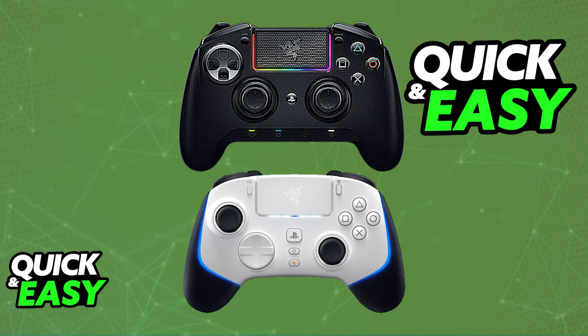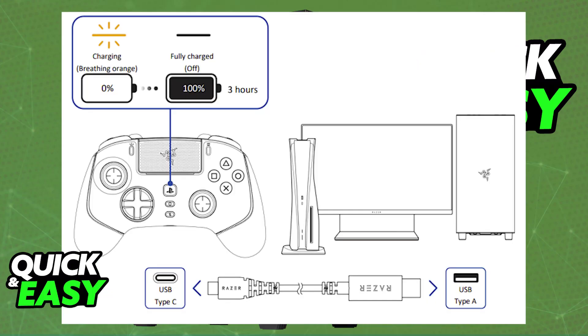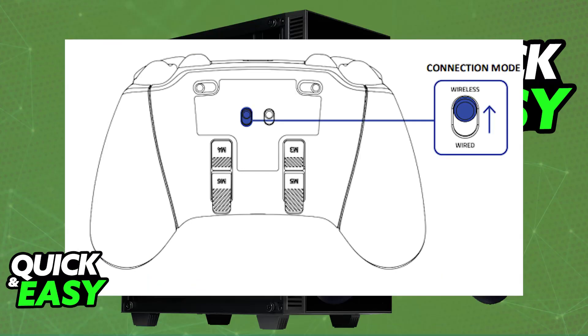For the V2 Pro, make sure it is sufficiently charged first. If you are going to be using your controller wirelessly, you need to ensure it has sufficient battery. To do this, plug it in with the provided USB-A to USB-C charging cable into any suitable power source and let it charge. If you want to use it through a wired connection, you don't have to worry about this step.